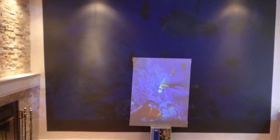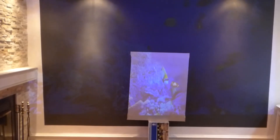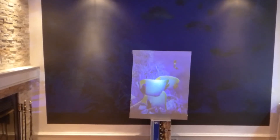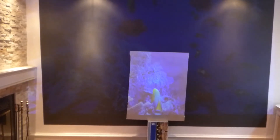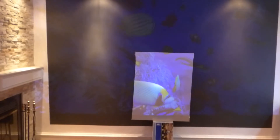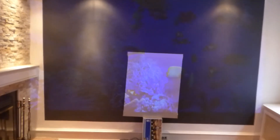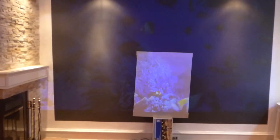I thought, what is the most extreme demonstration I could do with this technology to show you how advanced these screens are? I've done this on ultra short throw, I've done this on 50 lumens, I've done this on 1080p at 14 feet back — but I'm thinking, how much more could I show you how powerful the gain is on these screens, unmatched by anything on the market?